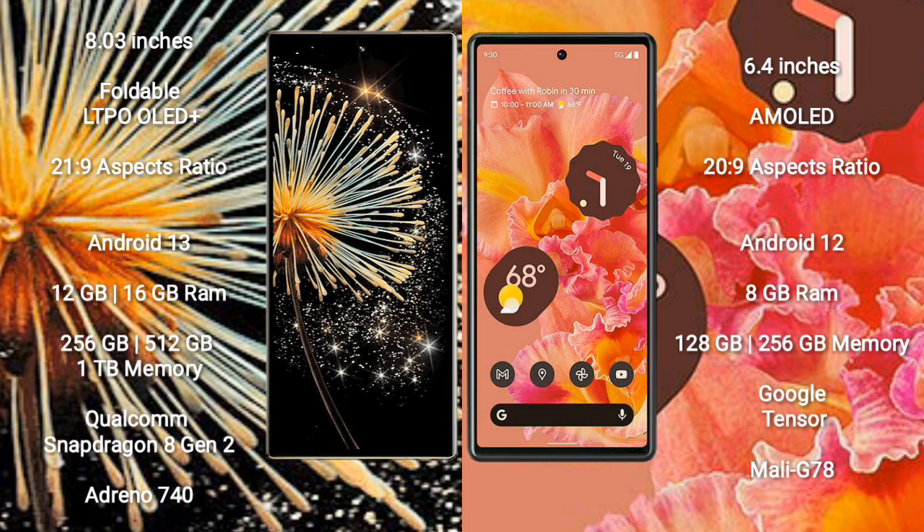Xiaomi Mix Fold 3 comes with 12GB or 16GB RAM, and 256GB, 512GB, or 1TB internal storage. It features a Qualcomm Snapdragon 8 Gen 2 processor and Adreno 740 GPU.